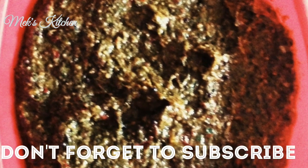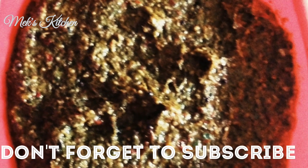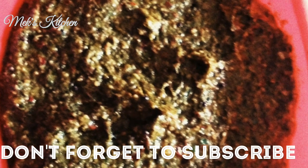If you want to subscribe to the channel, please click on the bell icon.